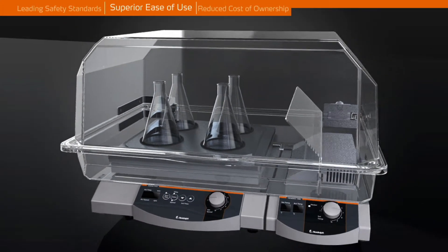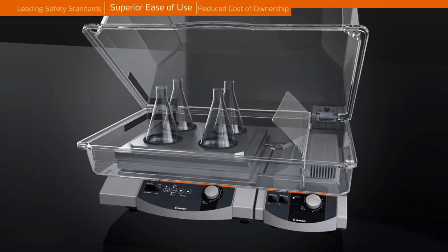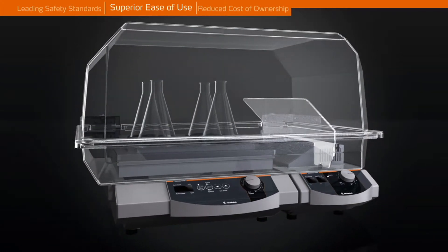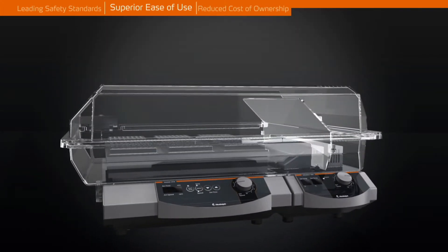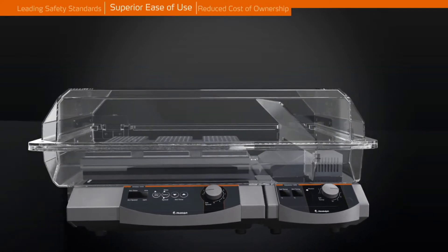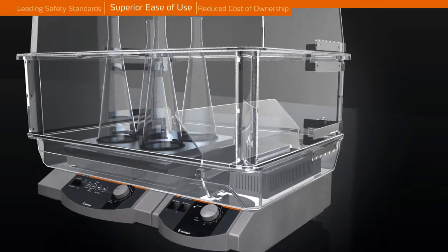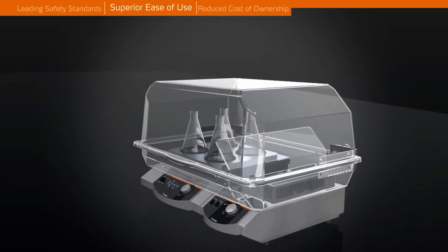An optional incubator hood opens instantly and interlocks in any position, allowing immediate access. No matter how large your vessels are, three incubator hood sizes are available that can accommodate even 2.0L Erlenmeyer flasks.